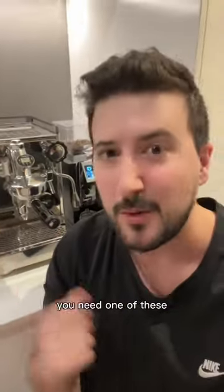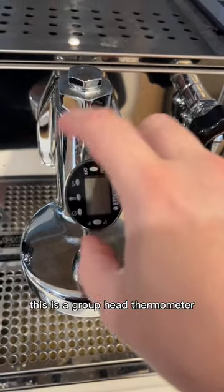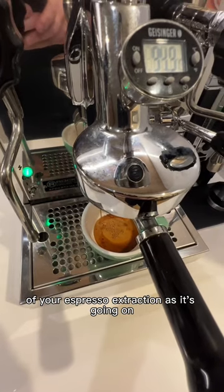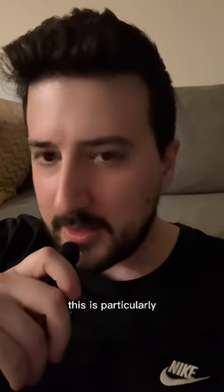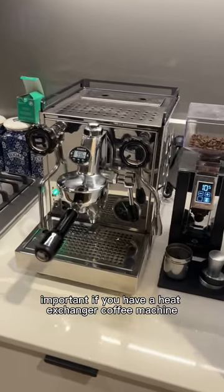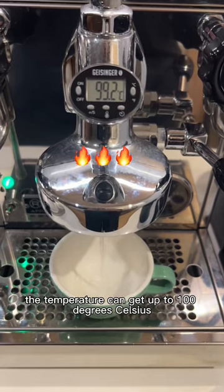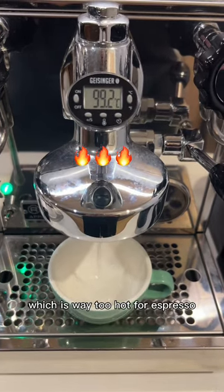If you have one of these, you need one of these. This is a group head thermometer and it allows you to know the exact temperature of your espresso extraction as it's going on. This is particularly important if you have a heat exchanger coffee machine, as if you leave it idle, the temperature can get up to 100 degrees Celsius, which is way too hot for espresso.